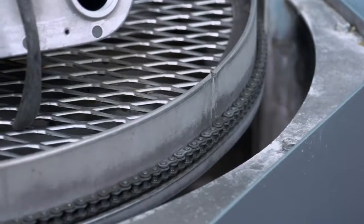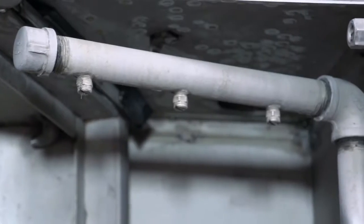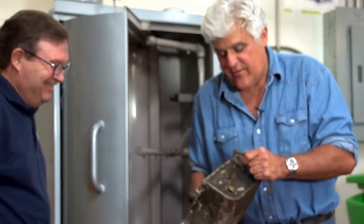It rotates around the turntable very slowly. We spray from the bottom, the side, and the top down — a typical wash cycle is about 10 to 15 minutes.